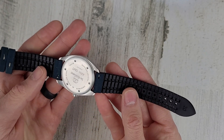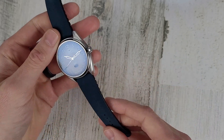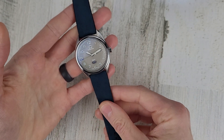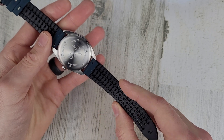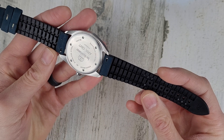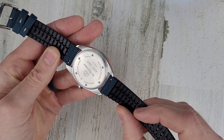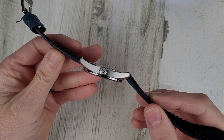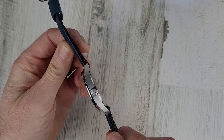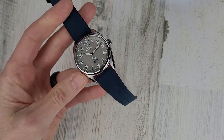It's rubber-backed and then has leather on the top — it feels like it could be suede. This strap is very comfortable on wrist; it's kind of similar to the Hirsch Robby strap. It does have quick-release pins, which is nice because it does not have drilled lugs. I would like to see drilled lugs on this watch — any watch that comes on a strap like this, I would like to see drilled lugs.